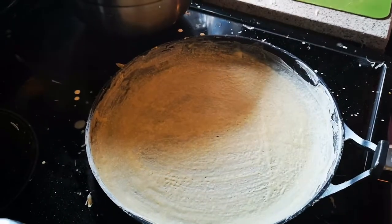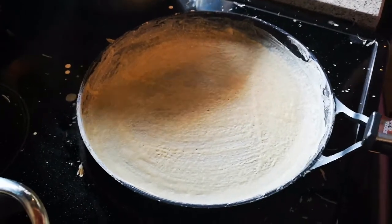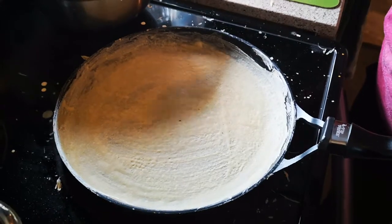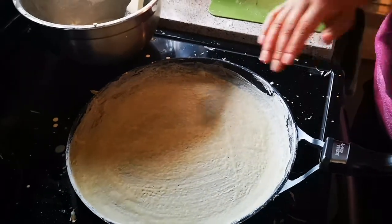As I said, leave it on medium-low heat, but closer to the low side. Make sure you use a non-toxic, non-stick pan.